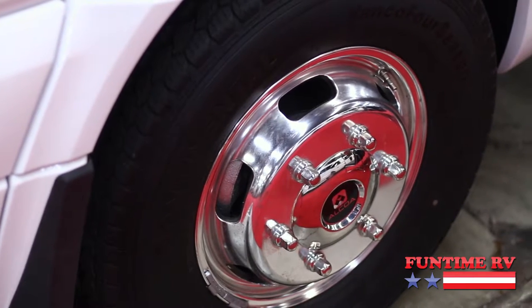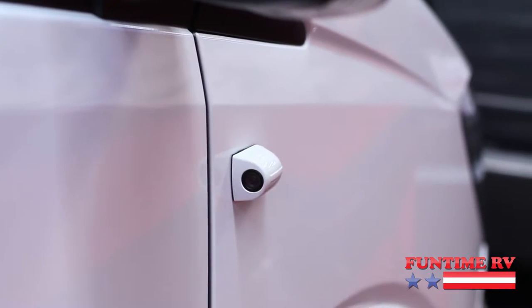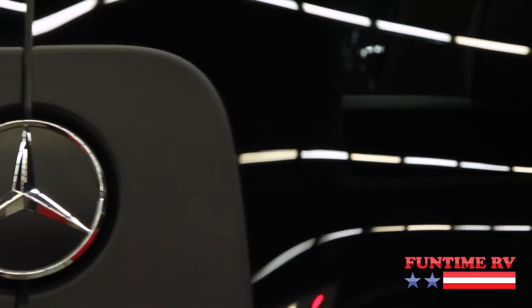It not only has backup cameras, but it's also got side view cameras. Up here we have an electric awning. It's a nice length for a Class B Motorhome. And as you notice, it's got frameless windows all the way around.